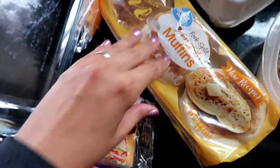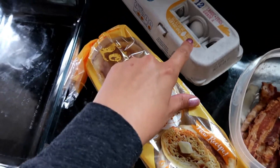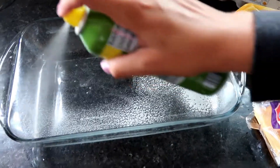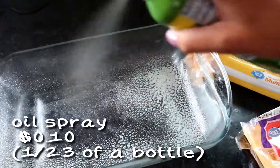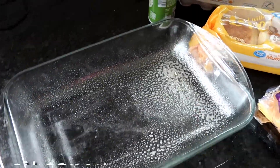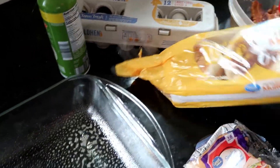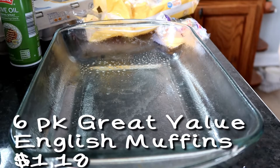We have cheese slices, just plain old English muffins, eggs, oil, and then I pre-cook my bacon. Here I am spraying the oil on the pan. I estimated 1/23rd of a bottle just to get a simple number, but I use this way more than 23 meals, so I know that's an overestimate at 10 cents a piece.